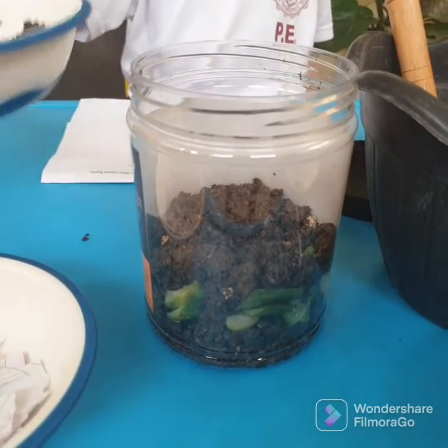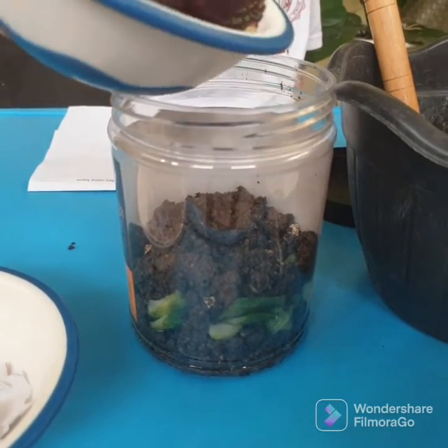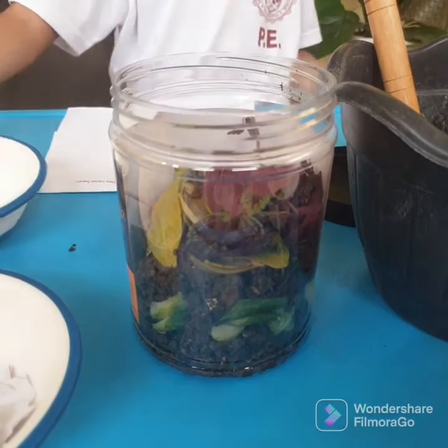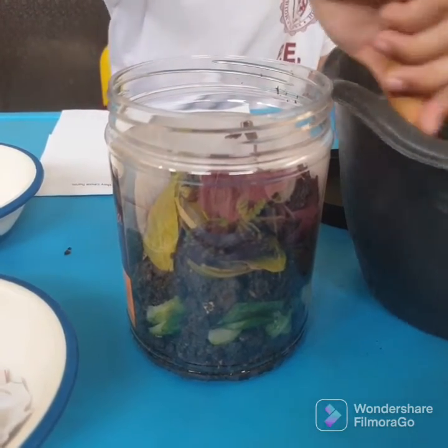Now let's put some leaves. Let us put leaves. Okay, let us now put some more soil.